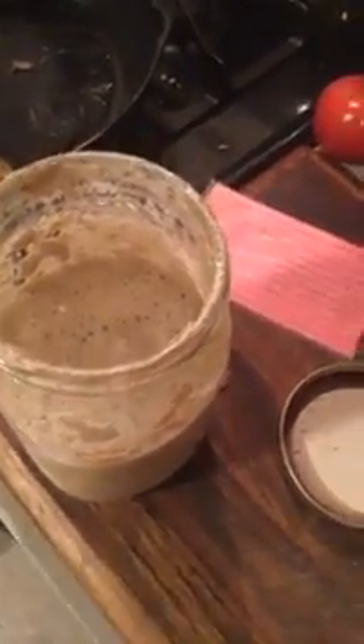Here's my starter from this morning. It's bubbly, it smells good — it actually has a little sweetness to it because of the rye.